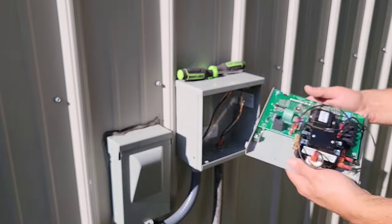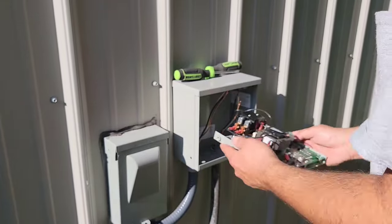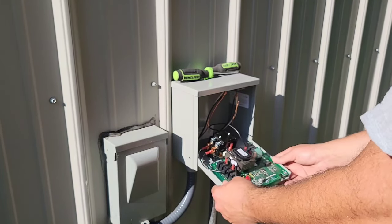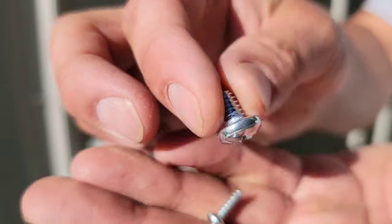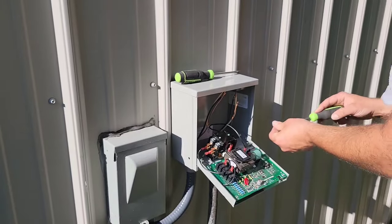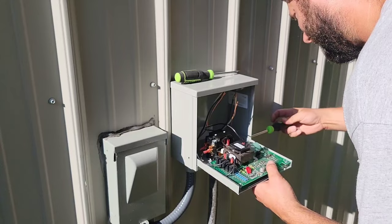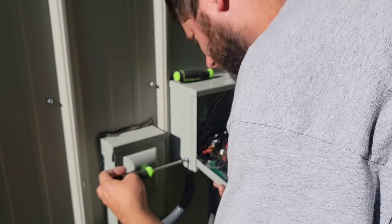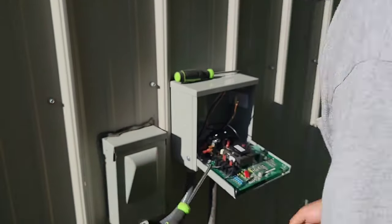The box is mounted and the wires are run — now we're ready to mount the control. You can see screw holes on each side of this front panel. Angle one side in, then slide the other side down so it can't come out. There's a small package with screws included — use the two larger screws and a Phillips screwdriver to secure the board on each side so it doesn't slip while wiring.